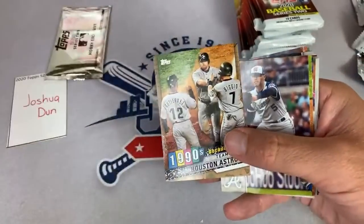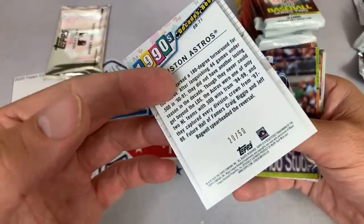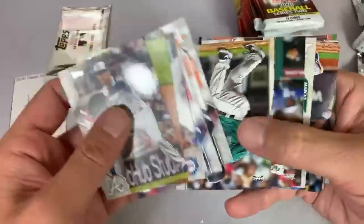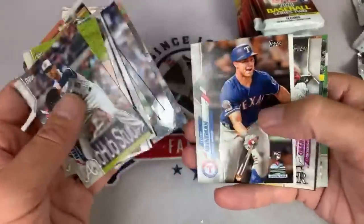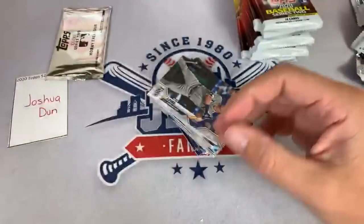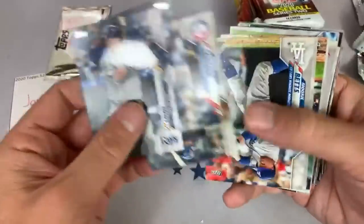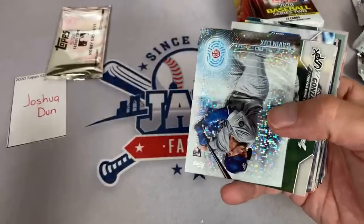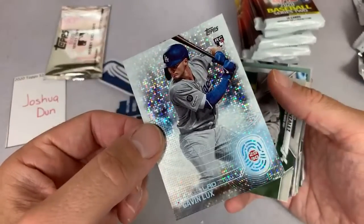There's Houston Astros team card — it's a gold card, numbered out of 50. It'll go down once all the hype wears off and people see a bunch of it available. Joshua, here's the next one. What's the Mookie Betts Hollywood go for? That's a pretty cool one too. There's Gavin Lux.